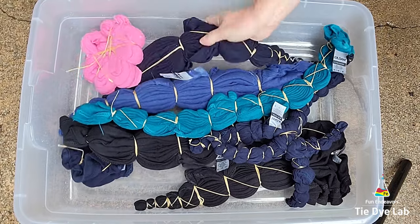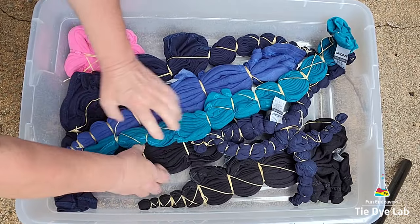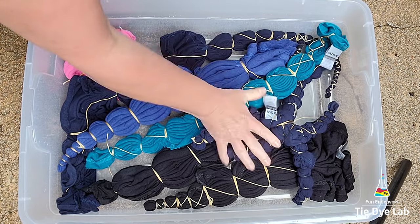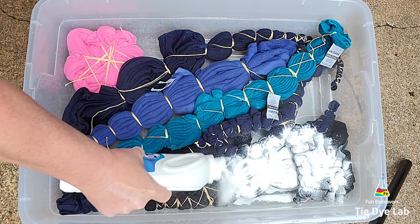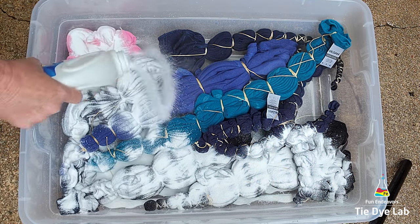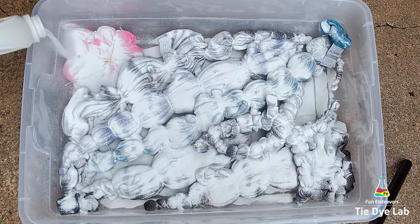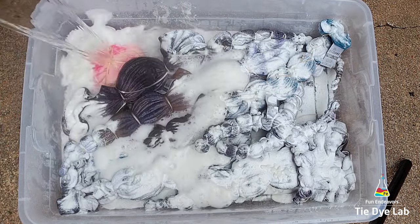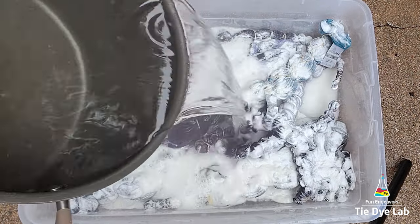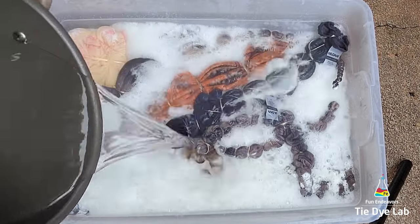I'm removing the color from quite a few shirts all at the same time, so I'm placing the shirts down inside of a plastic container. For the other shirts, I'm going to sprinkle the Out White Bright over the top and then pour boiling hot water over the top. Out White Bright does have a smell to it, so I'm doing this process outside. I'm also wearing my respirator for the entire process because I don't want to inhale any of the fumes or any of the powdered Out White Bright. When I pour the hot water over the top, the Out White Bright begins to bubble and foam and immediately starts to remove the color from the shirts.